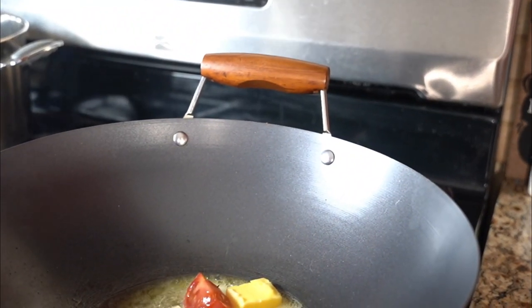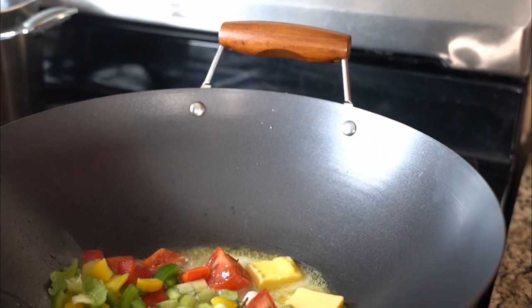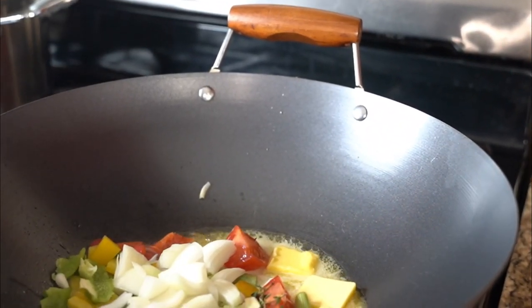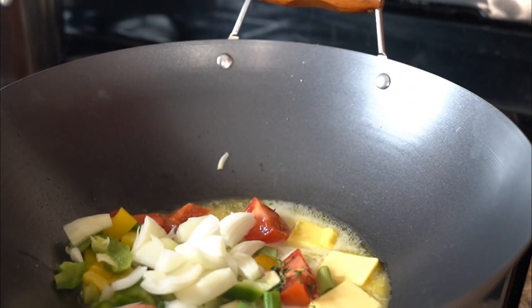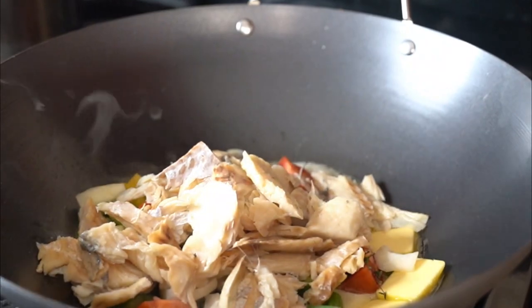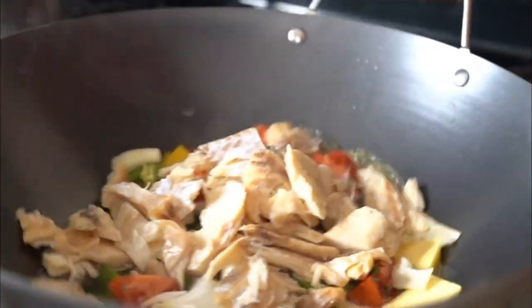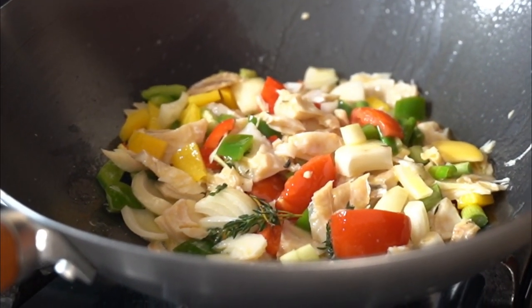Crazy Chef with a superb vibe. Today we're making a salted cod and ackee ravioli. We're making ackee saltfish ravioli, and if you don't know what ackee and saltfish is, it's one of the most popular dishes in Jamaica.